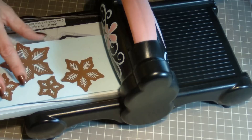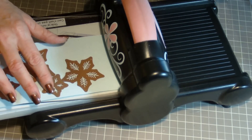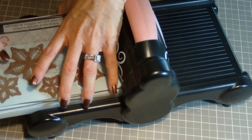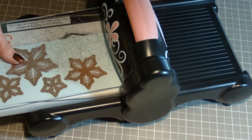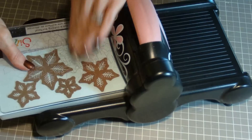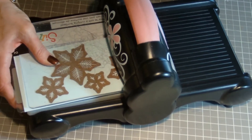For the first step you will simply take your cardstock and dies, and depending upon your die cutting machine, the correct sandwich, and simply run it through.